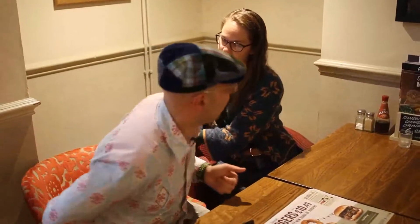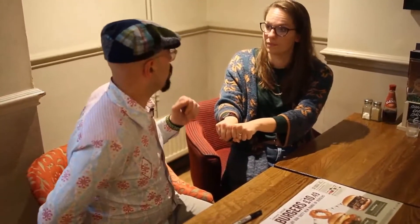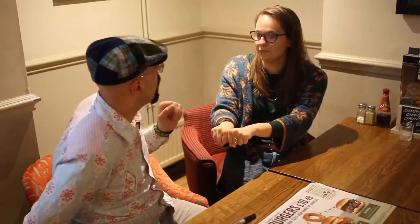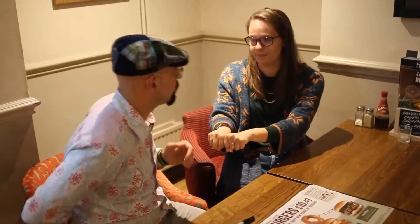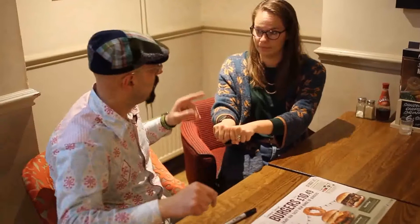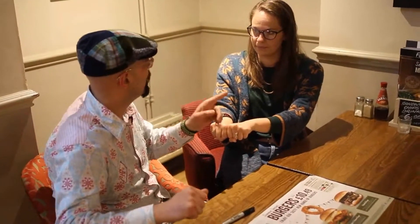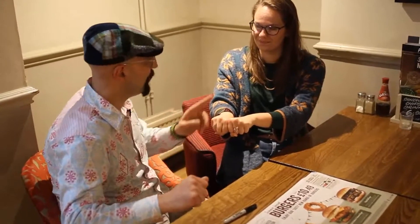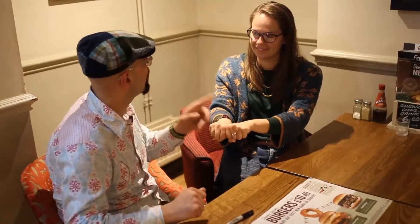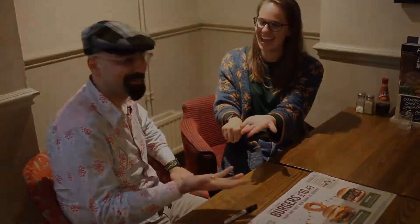If you've got the signed coin you're going to be a truth teller, and if you have a coin that is not signed you are going to be a liar. So is the coin in this hand? Not only can I tell you the coin is in your left hand, but you've also got the coin that is not signed.